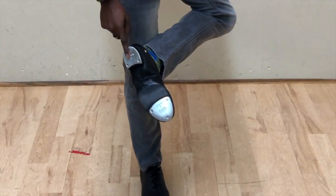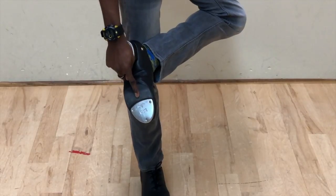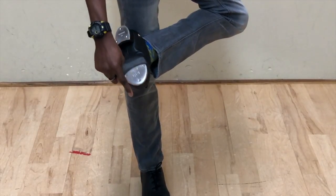Five parts of the shoe are the heel tap, shank, cat's paw, toe tap, and tip.